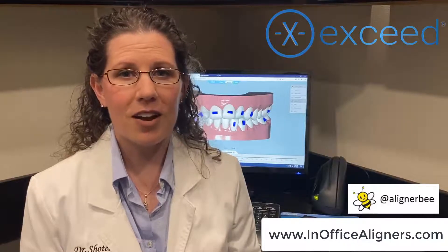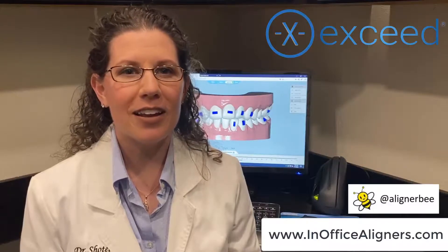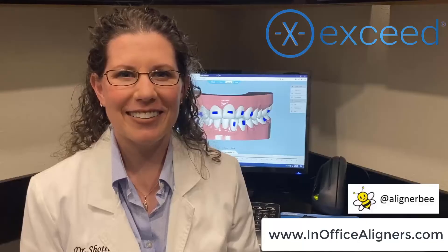So if you're ready to get started with in-office clear aligners, check out our course at www.inofficealigners.com. I hope to see you online.